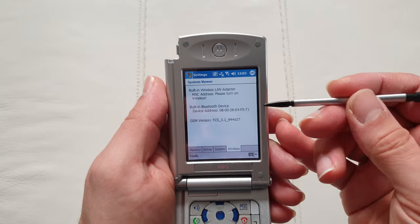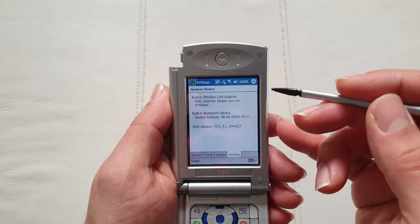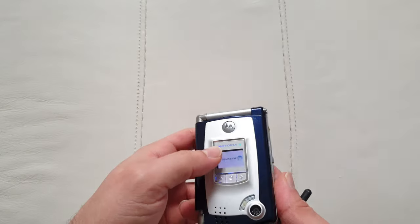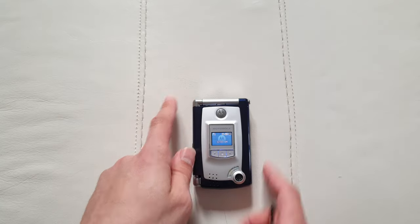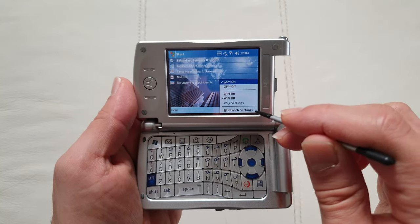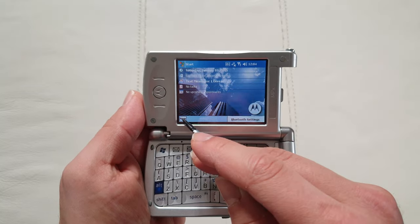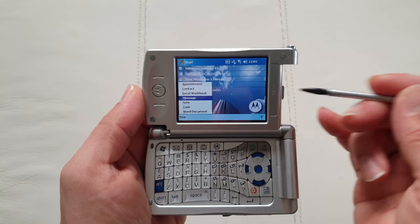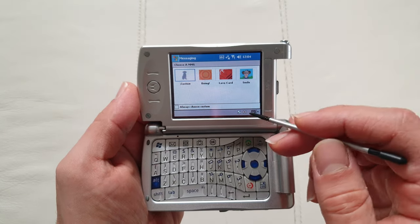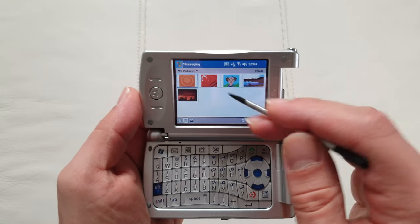Wi-Fi was the highlight of this phone — it had Wi-Fi when almost no other phones had it at the time. Let me show you the keyboard. Upon opening the phone in this mode, no application launches automatically, but you can see the Wi-Fi and Bluetooth controls. From here you can start a new message and begin typing.